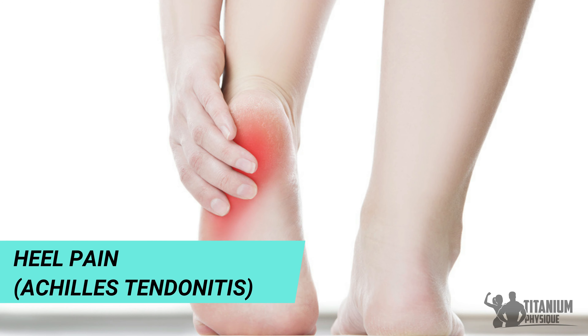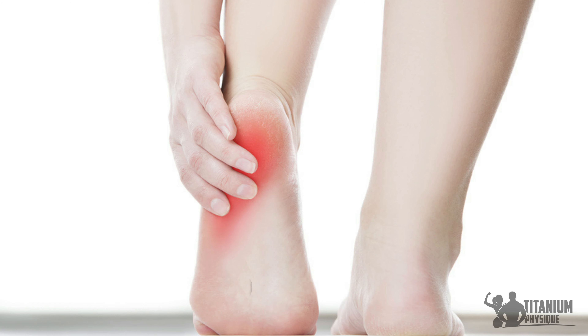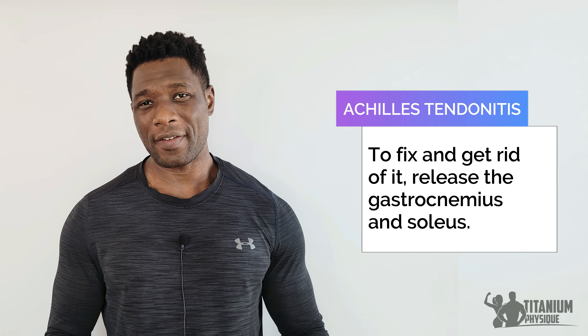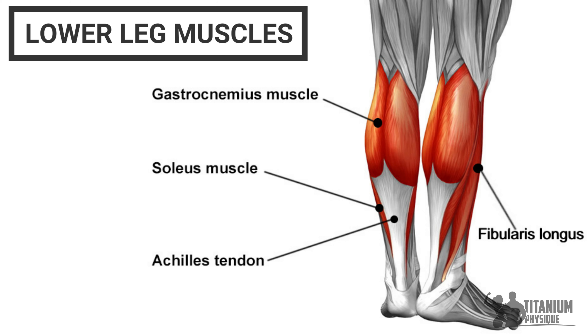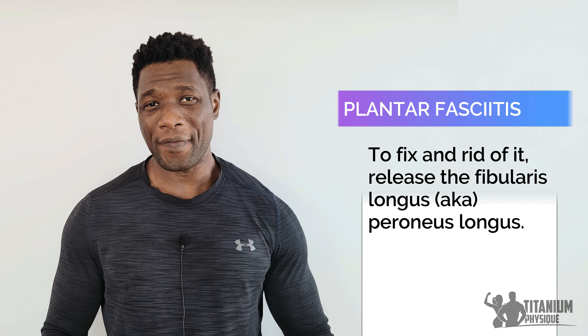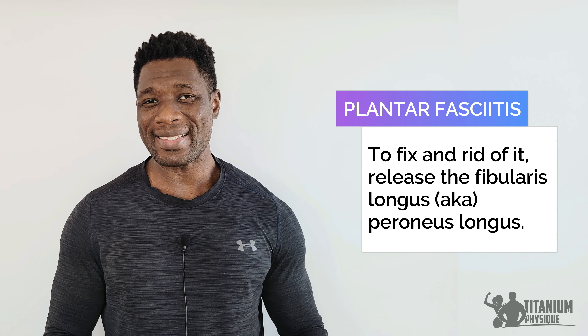How to fix foot pain. There are two types of tendonitis that cause pain in the foot when lifting weights or during exercise: Achilles tendonitis and plantar fasciitis. Achilles tendonitis is where pain occurs at the heel of the foot. To fix and get rid of it, we need to target and release the muscles at the back of the leg — specifically the gastrocnemius and soleus. When these posterior leg muscles become restricted, they pull on the Achilles tendon and cause pain at the heel.